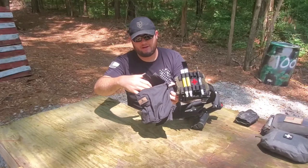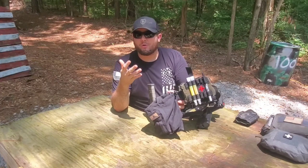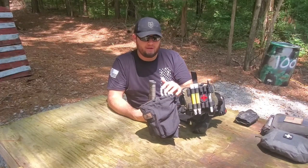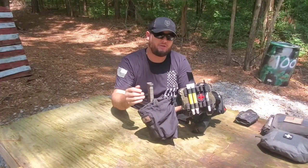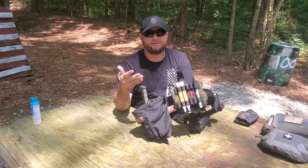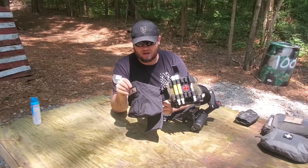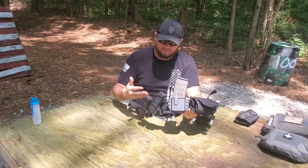Moving on around, I have a dump pouch. I'm not sure of the brand on this particular one — it's very inexpensive and very simple, and I've had it for years. I don't use it that much. The biggest use I'll have for it honestly isn't stowing empty mags like a lot of people think — it will work for that — but mainly I'll throw my phone in there, or if I'm staging up a bunch of extra mags, water, bug spray, stuff like that. I think it might just be an airsoft knockoff, but it works.